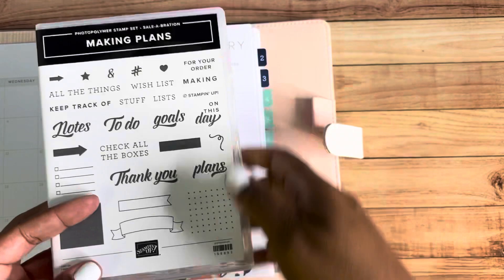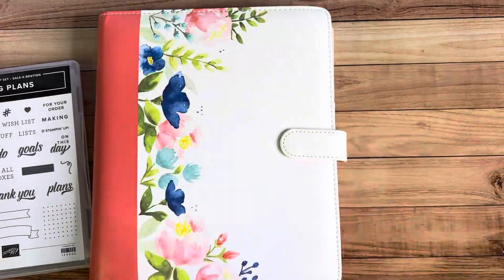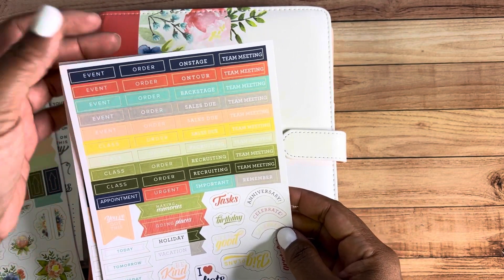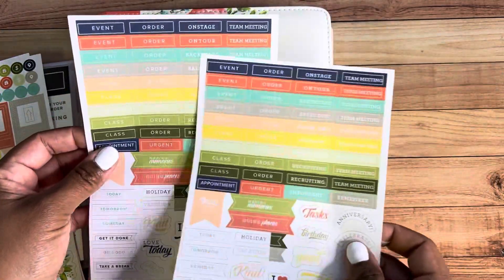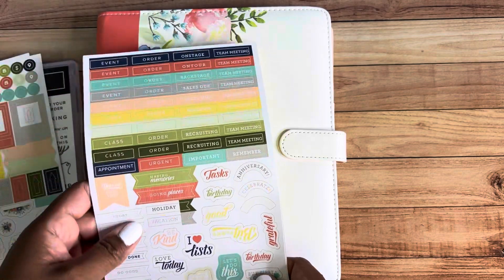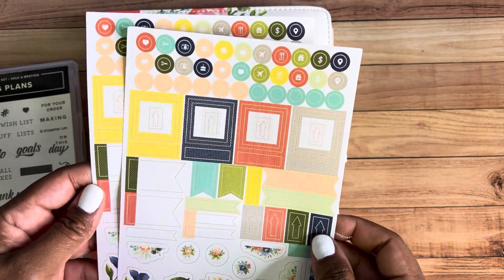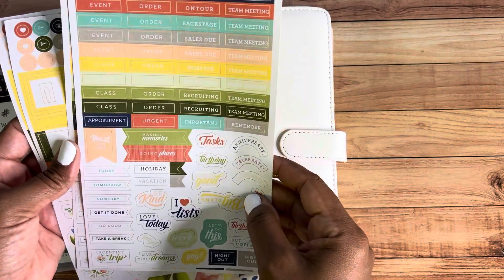I just think this little add-on is so cute. It's called Making Plans and it's only with this planner set — and it's only free when you buy a starter kit. You also get some stickers. I love these stickers — the color scheme is just awesome. If you are a Stampin' Up! demonstrator, this is really cool: event, order, on stage, team meeting, and backstage. I have a monthly team meeting with my team where I give away prizes, go over events and things Stampin' Up! has going on, and we do a mystery card each month. I can't wait to use these stickers.